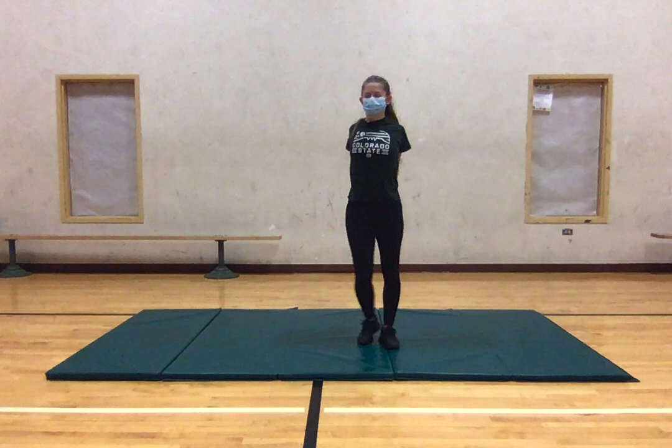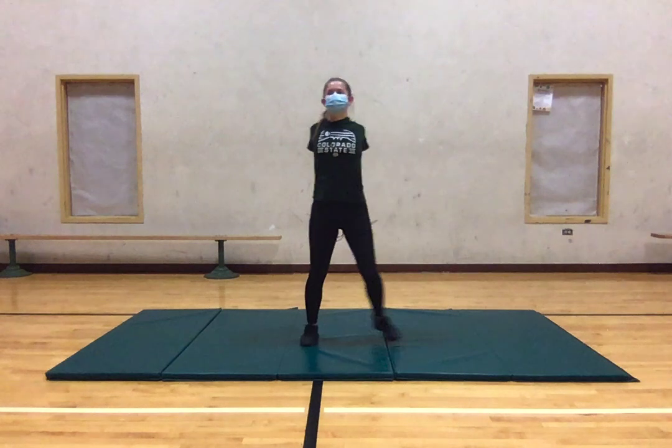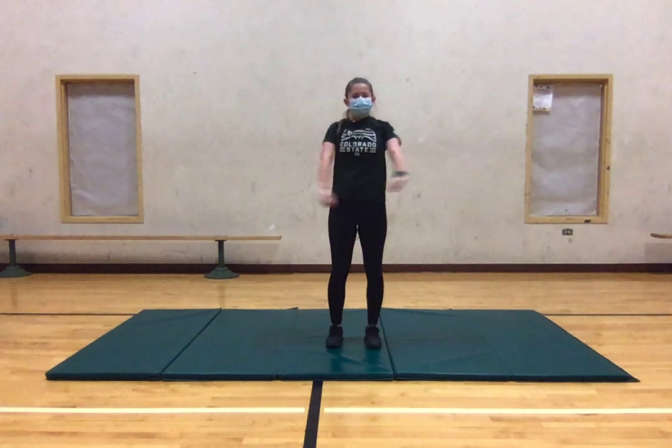Alrighty. To wrap this up, I want to just do a few more breaths — make sure we're breathing correctly and focusing on that. We're going to inhale and exhale. Inhale and exhale. Inhale and exhale. And last time — inhale and exhale. Thanks, guys.